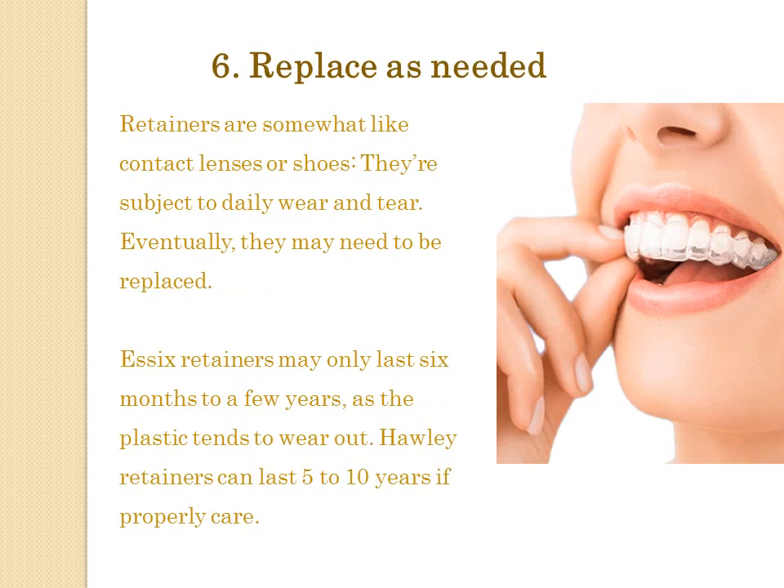Tip 6: Replace as needed. Retainers are somewhat like contact lenses or shoes — they're subject to daily wear and tear. Eventually, they may need to be replaced. Essix retainers may only last 6 months to a few years, as the plastic tends to wear out. Hawley retainers can last 5 to 10 years if properly cared for.